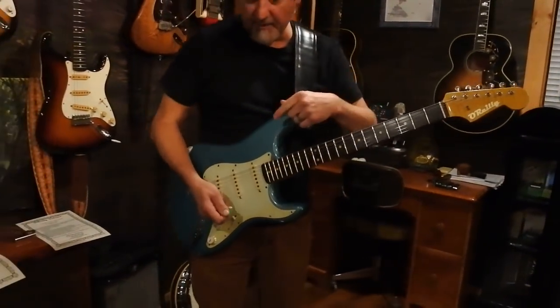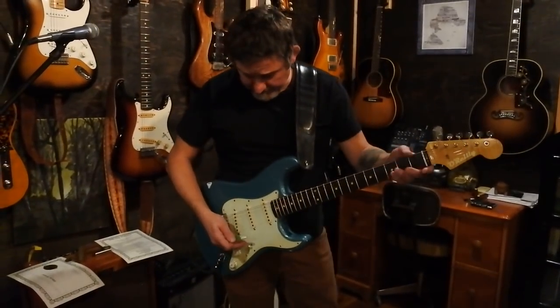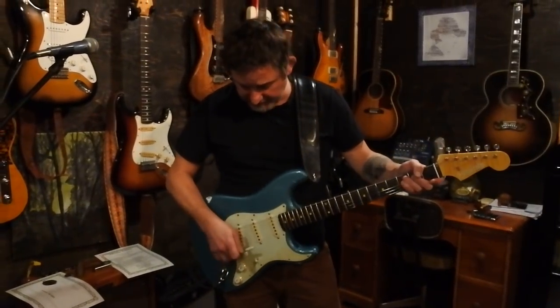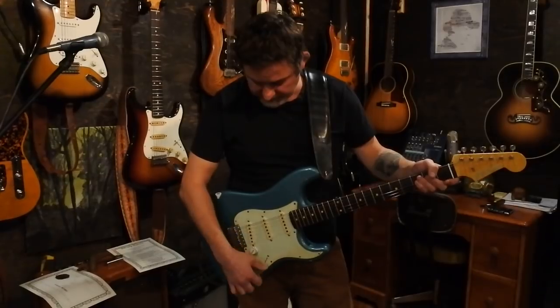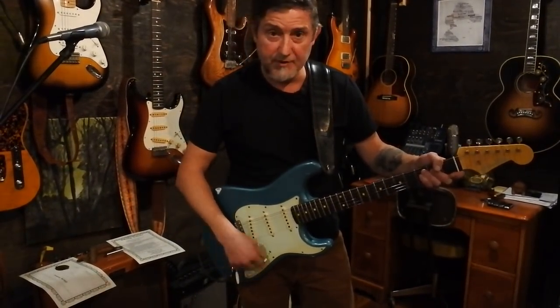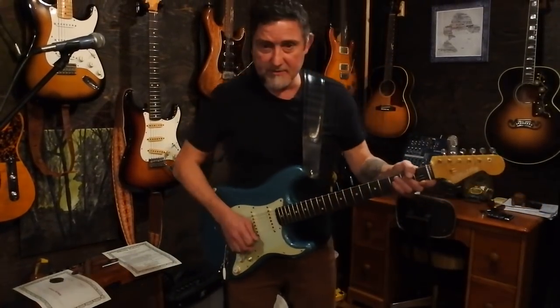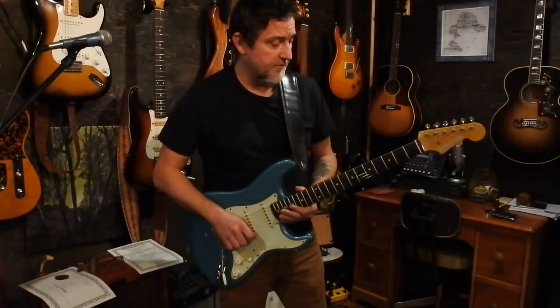So that's clean — we're on the neck pickup there. I'm going through my Blues Junior. Now I'm going to switch down to another one of my go-to positions, which is the out-of-phase tele-kind-of-plucky position between the bridge and middle pickup. So here's a little snippet of Texas Flood for you, Steve.